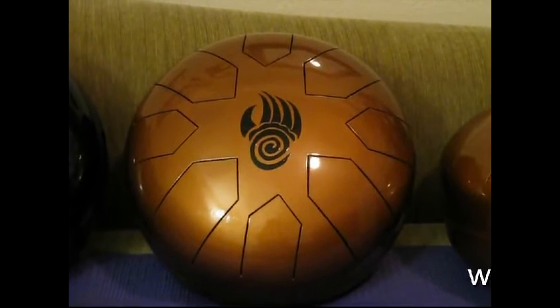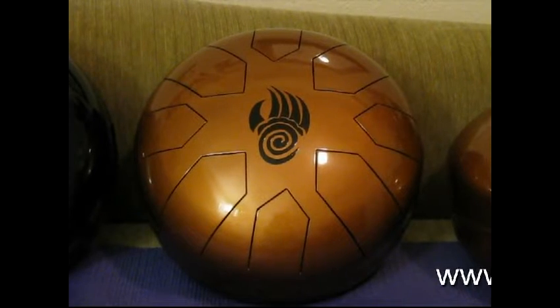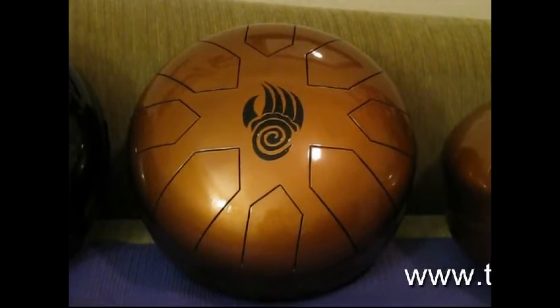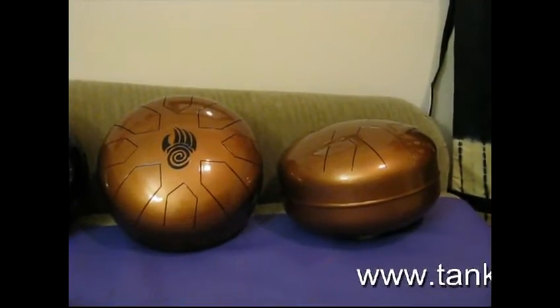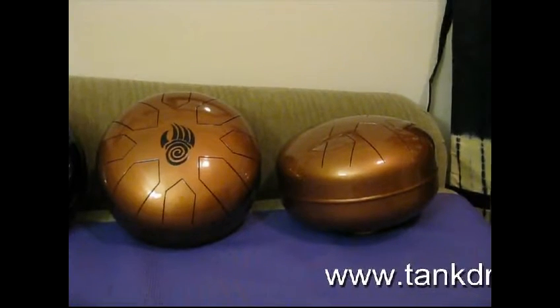Hello everyone. This evening I am here to talk to you a little bit about our handcrafted propane tank drums, which are based on Dennis Javelina's original design. One of the things that you may notice is that our drums are about half the width of your typical propane tank drum.